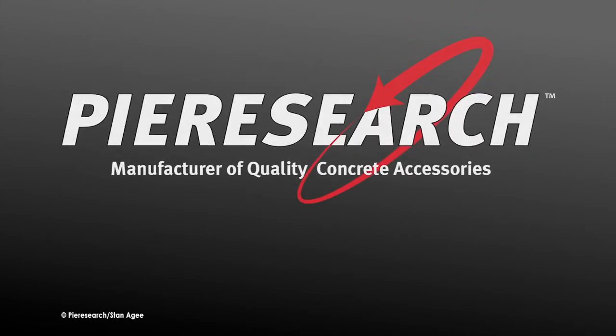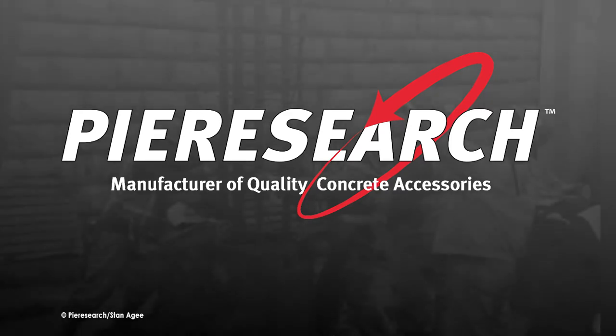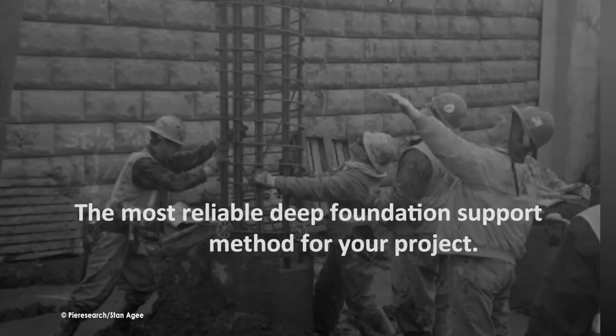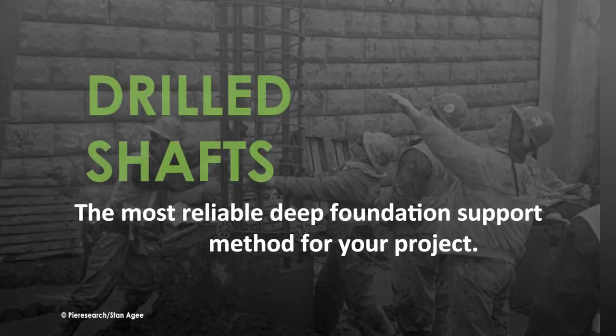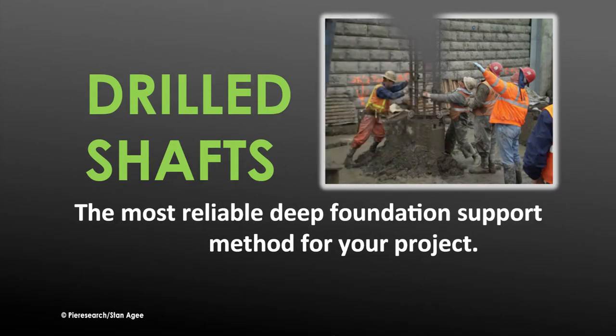Pier Research welcomes the opportunity to present the following information on the construction of drilled shaft deep foundations. For most applications, especially in stiff clay, rock, or other media difficult to drive piles into, the most reliable deep foundation support method is drilled shafts, also known as drilled piers, caissons, cast-in-drilled-hole piles, or cast-in-situ piles.